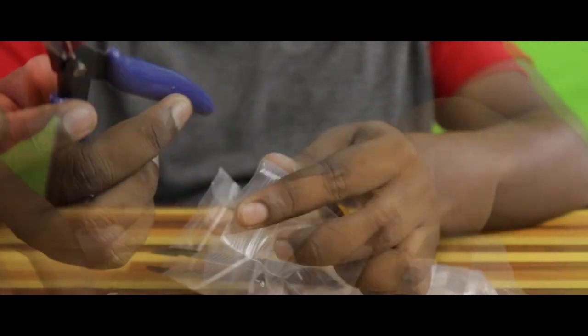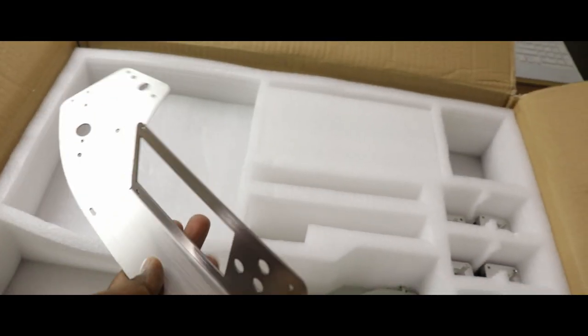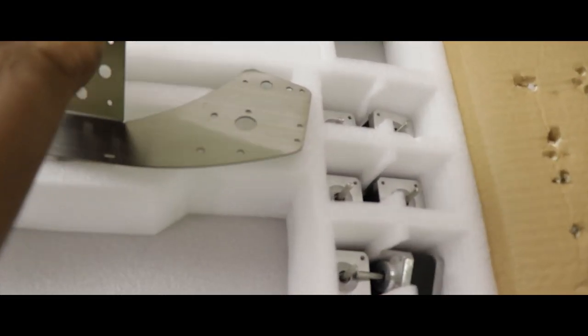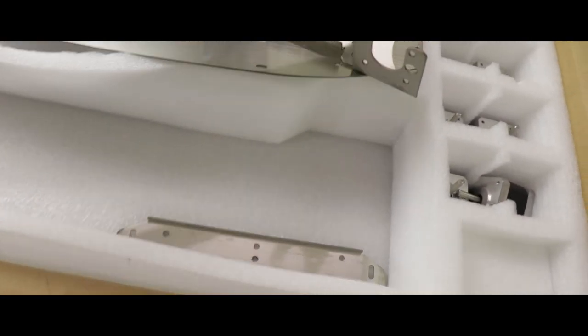In a package, there is a screwdriver, allen keys, a spanner, and diagonal pliers. There is a power cable. The metal frames are attached by CNC milling. There is also a stainless steel frame, and it is lightweight.